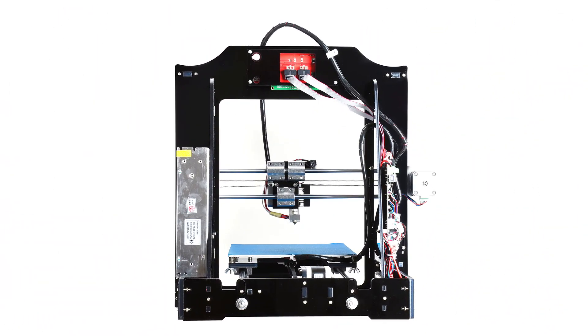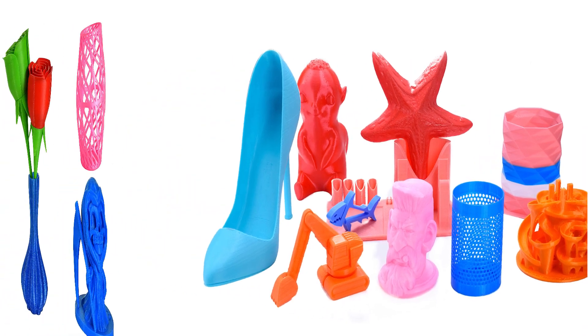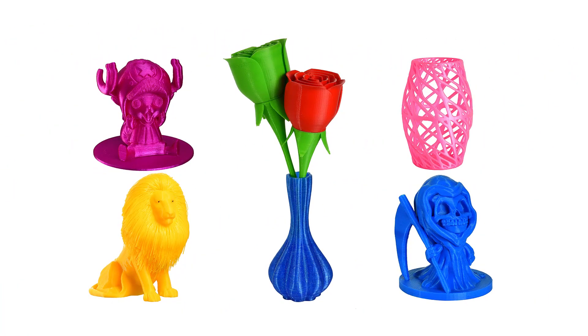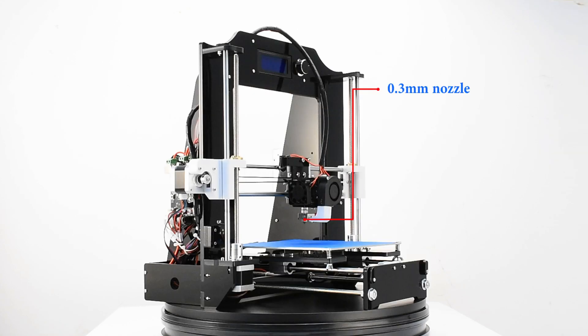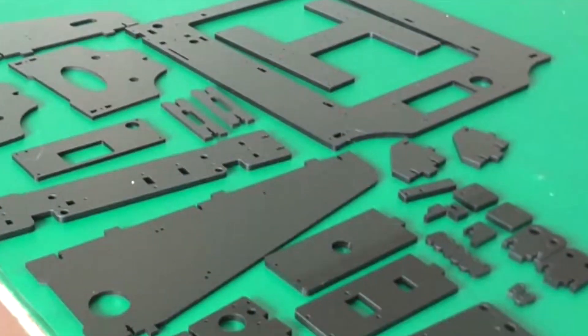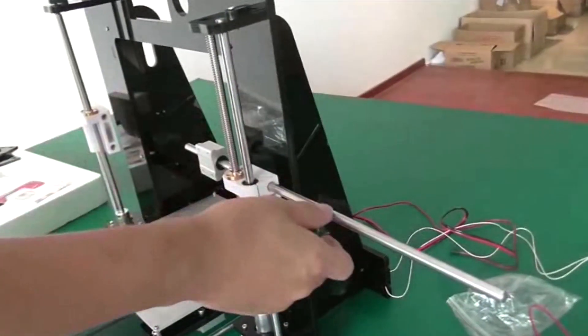Alunar's M508 is a leading member of the Alunar FDM 3D printer family, with its DIY self-assembly acrylic frame kit. It features a large printing area of about 8 x 8 x 7 inches, and a standard 0.3 mm nozzle, backed by detailed assembly and user instructions, menus, and videos. This 3D printer is great for fun do-it-yourself projects.